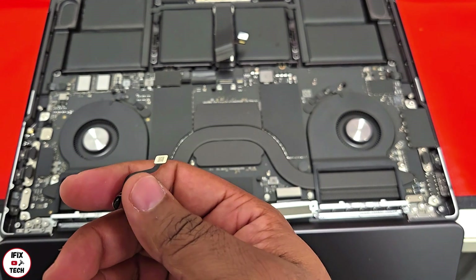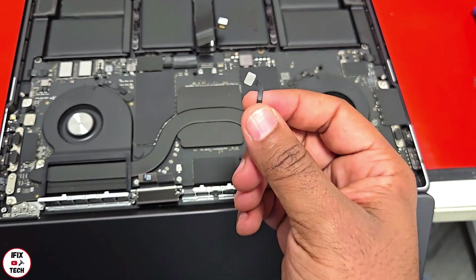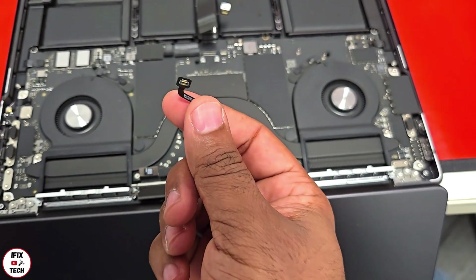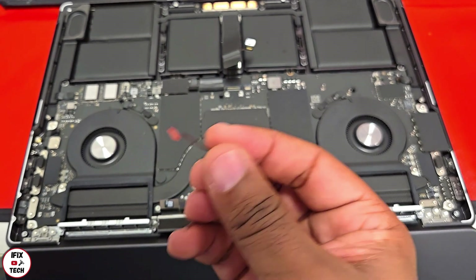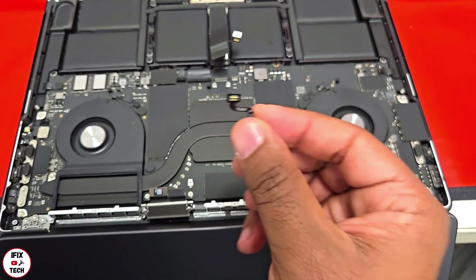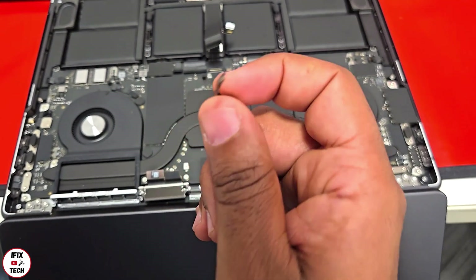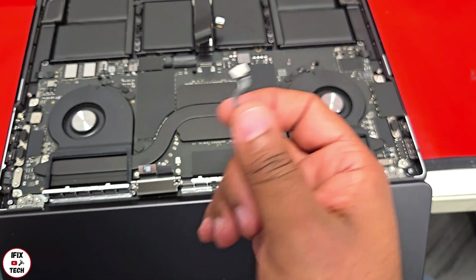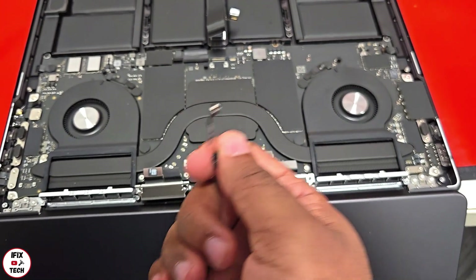If you don't replace the lid angle sensor, the screen will work but some functions won't — like when you open a MacBook and it turns on right away. The lid angle sensor handles that. It also has to be one that is linked by Apple with the screen you are replacing. So if you change the screen and don't change the lid angle sensor, the wake-on-open function won't work, but the screen itself will work normally.